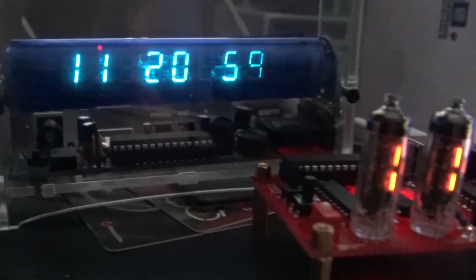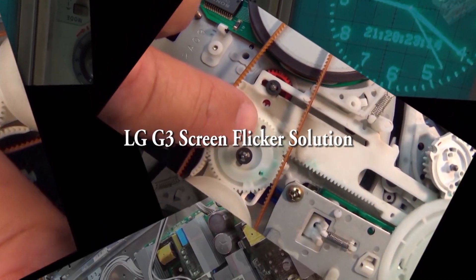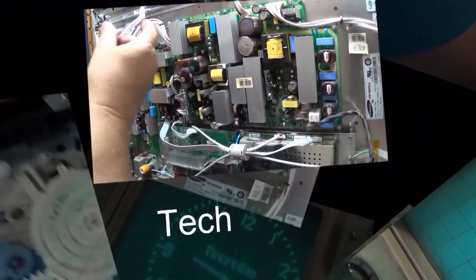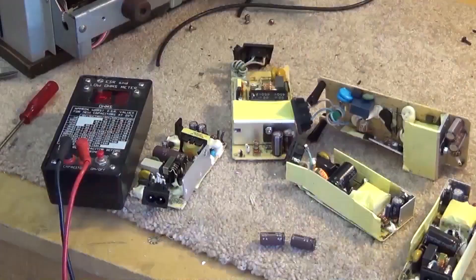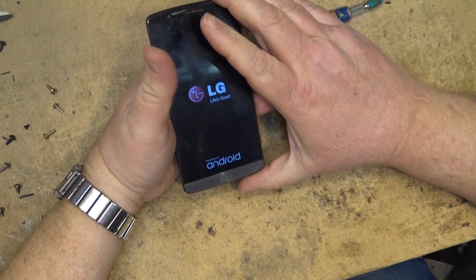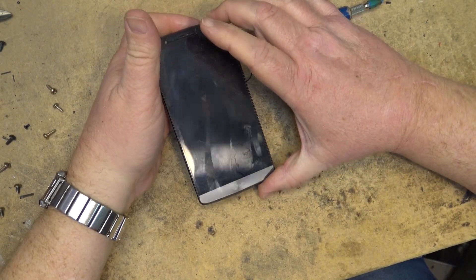In this episode I'm going to look at the LG G3 screen flicker problem, which is caused by the SOC processor not cooling properly. I've got an LG G3 phone here that's got the screen flicker problem — let's take a look and see if we can get this thing to work.